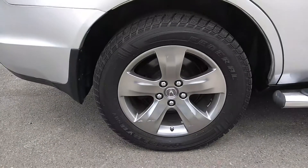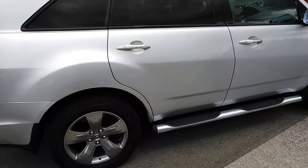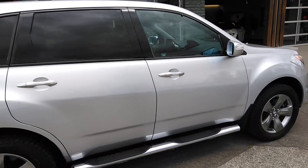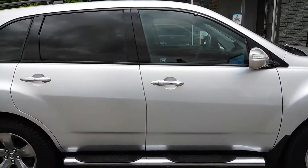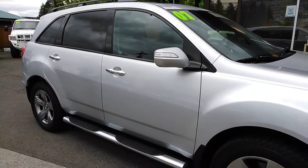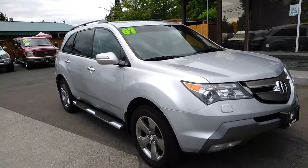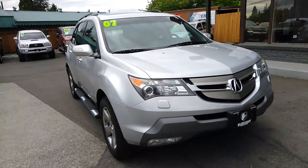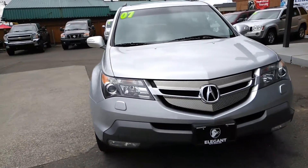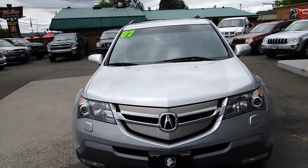Here's a shot of the tire size — hopefully that helps. As you can see, no major dents, no huge dings, no major scratches. It's in really good shape.